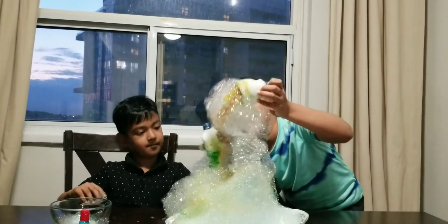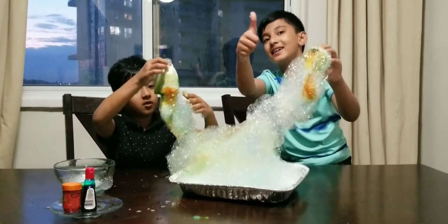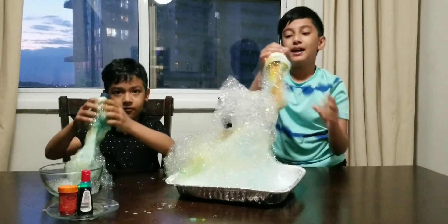Okay guys, so that was our experiment for today. I hope you enjoyed this video. Make sure to leave a like, subscribe to our channel, and share this video with your friends. Thanks for watching — I'll see you guys in the next video. Bye!